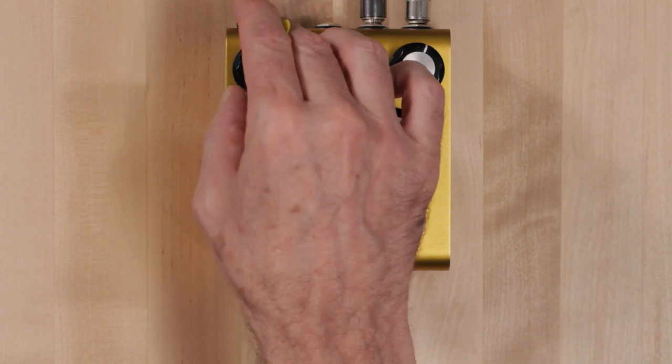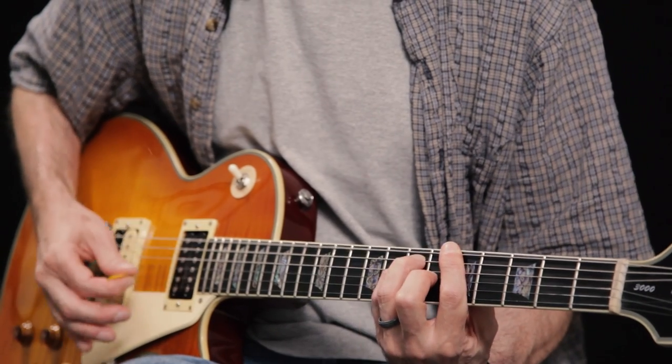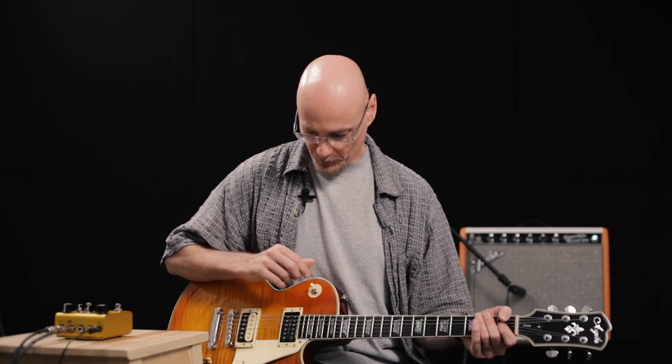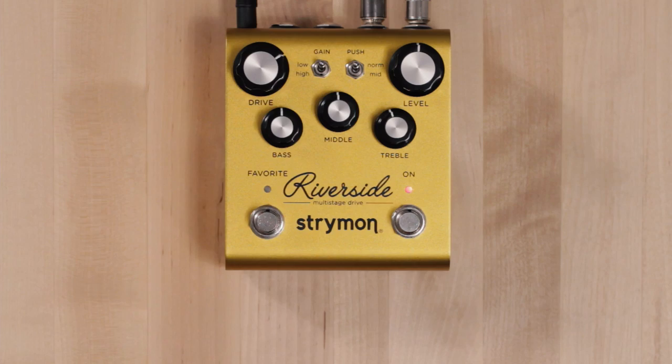Turning up the gain further will add more harmonics and fatten up the signal accordingly. Let's switch over to the bridge pickup and drive that a little harder. Let's turn the drive up to maximum. This is on what we call the low gain setting, which has a bit of a looser feel to it — a bit of a more vintage, dimed vintage amp sound.